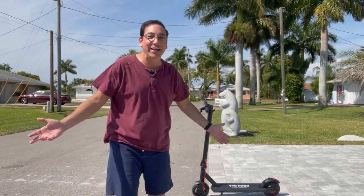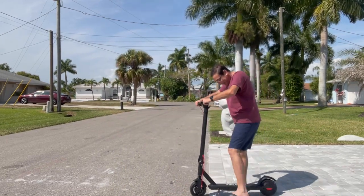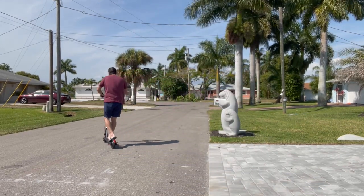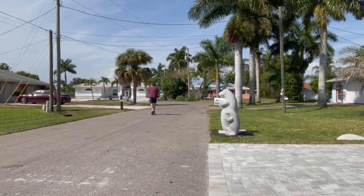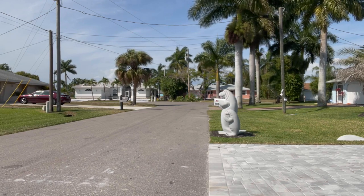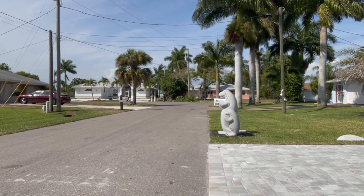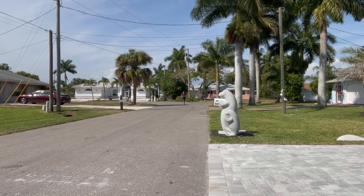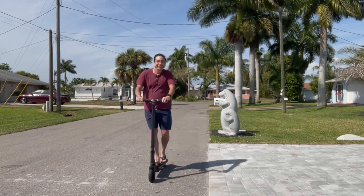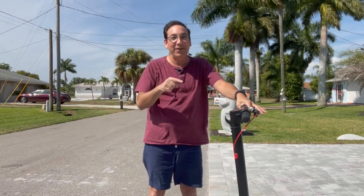Here we are outside. I haven't ridden it yet, so you're going to see my first try — although I've ridden scooters before. Kickstand up and let's see how it goes. It works!